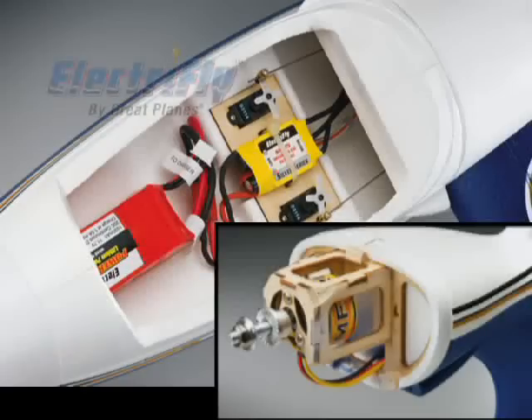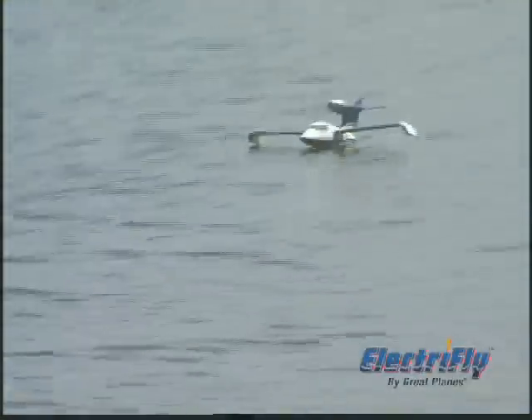When you equip your Seawind EP with a recommended ElectriFly brushless motor, ESC, and LiPo battery, you've got one exceptional flyer. The excellent power-to-weight ratio provides exciting full throttle flight, easy cruising at half throttle, and plenty of thrust for effortless water takeoffs.